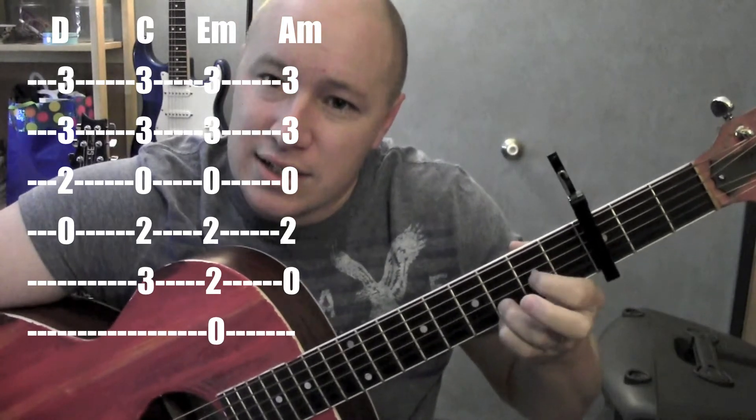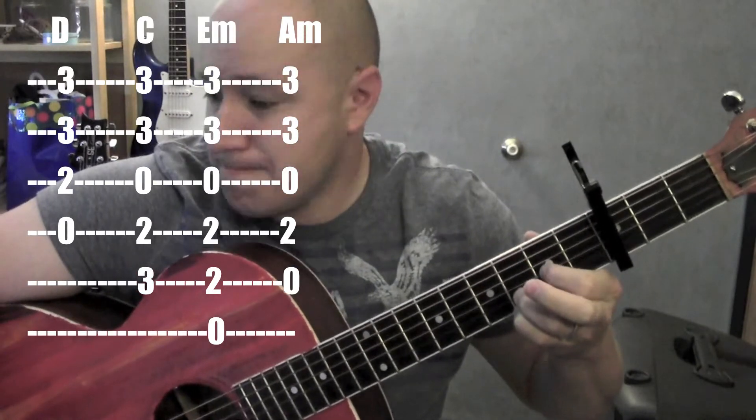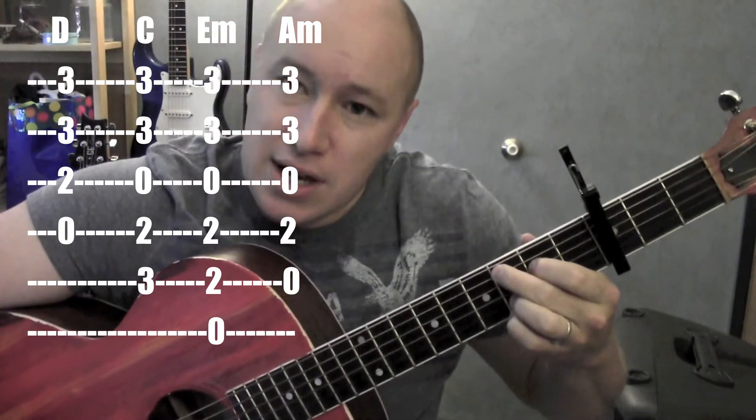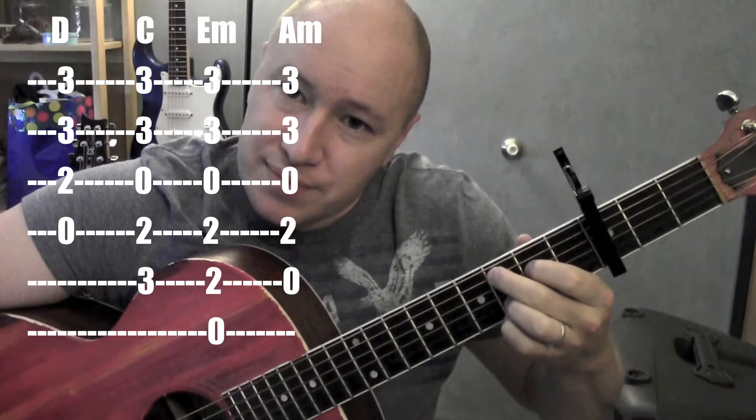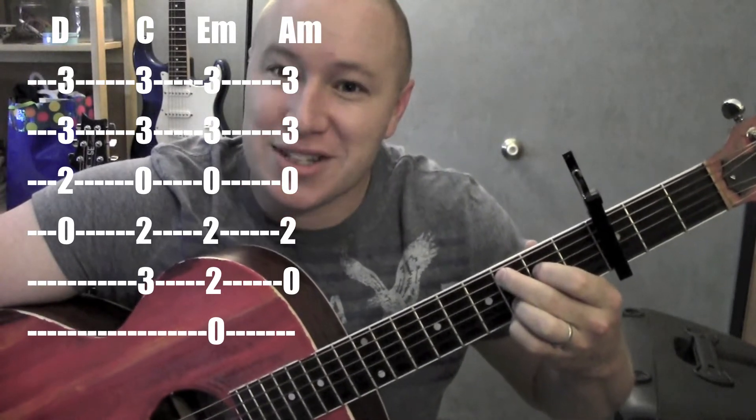To D — D is on the 2nd fret, 3rd string. It's a Dsus4, works as a D. C — 4th string, 5th string, 2nd fret, 3rd fret. It's a C add 9, works as a C.